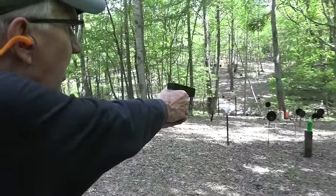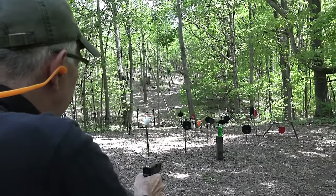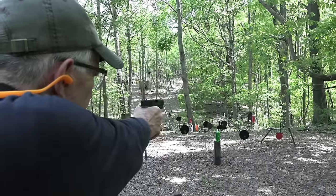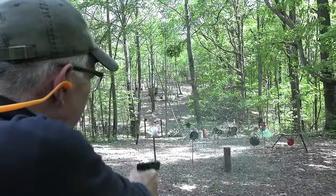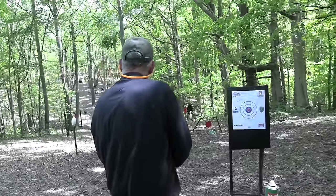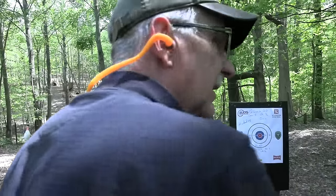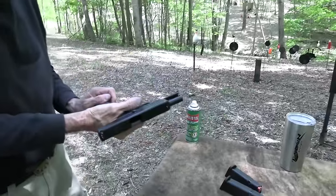A 200 grain 10 millimeter from Underwood - that'd take out a hog. Looks like it would take out a cowboy too. I better take out that two-liter. It might take out a gong if I could hit it. I think I heard it. So far so good.